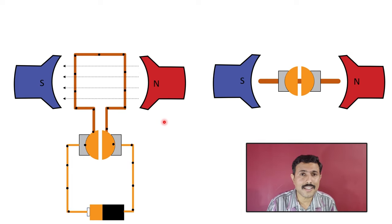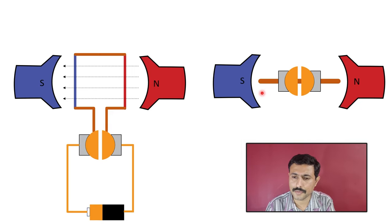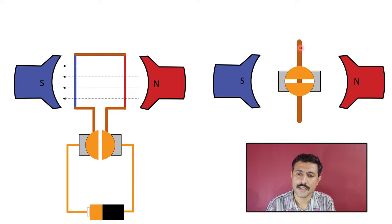In other words, you can understand it like this: when the current is flowing through this section of the coil in an upward direction, this will become an S pole. And when the current is flowing in a downward direction, this will become an N pole. So as we saw previously, the same polarity will repel each other. Here we have S pole facing S and N pole facing N, so there will be a magnetic push, and because of this magnetic push, the rotor will shift.